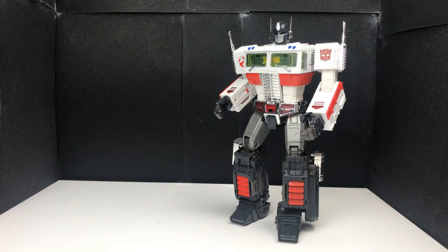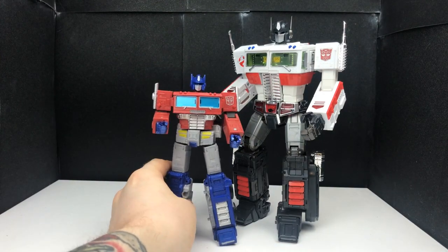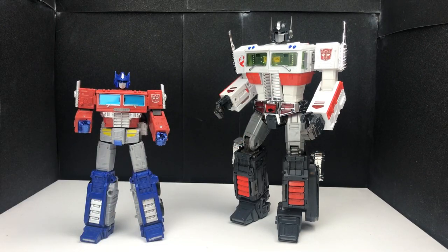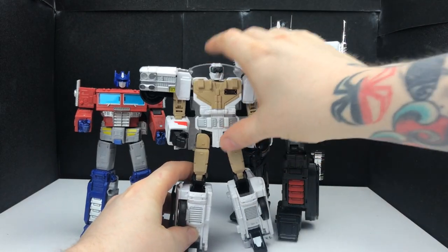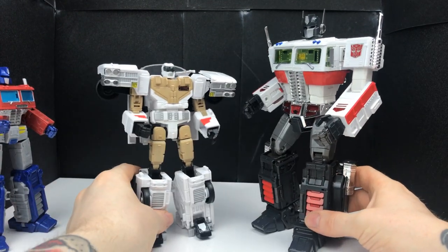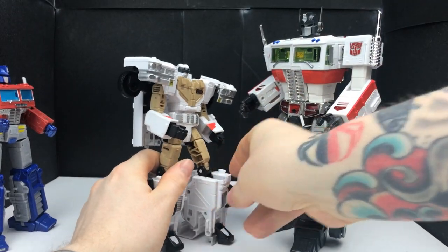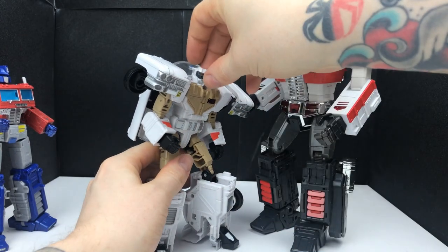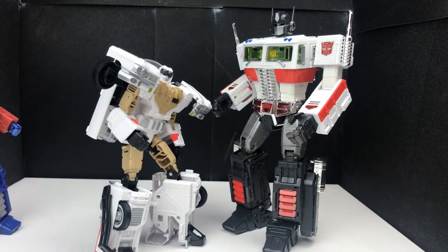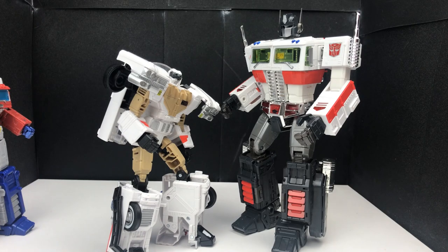Now for some size comparisons in robot mode. Bringing out the Earthrise Optimus Prime, you can see he is much much taller than Earthrise Prime. Then the one he has to scale with really — Ectotron — and you can see he scales very nicely, with Ectotron being the smaller one. As a pair I think these guys look pretty damn cool together — really nice looking figures. I'm so happy to have actually completed this set.